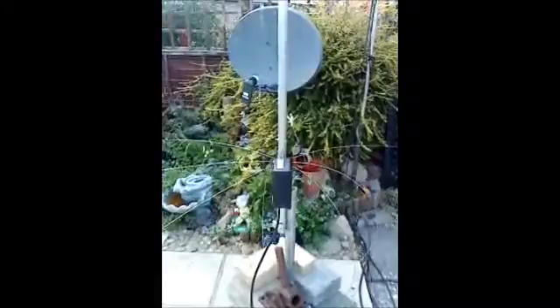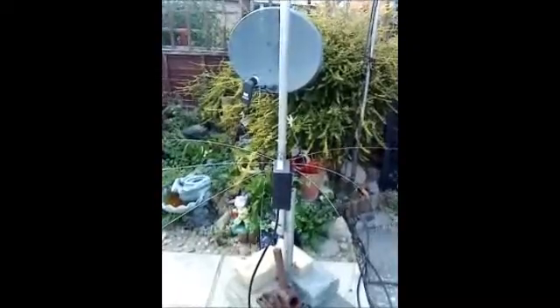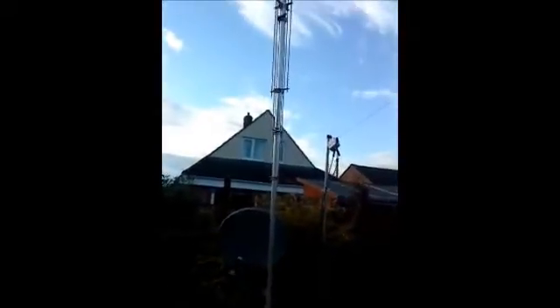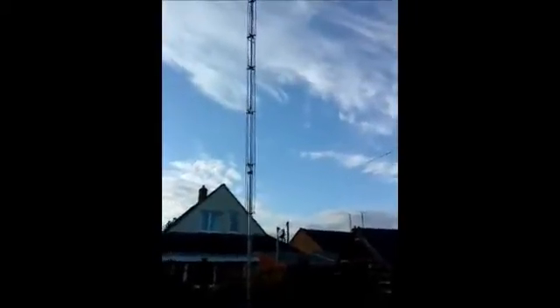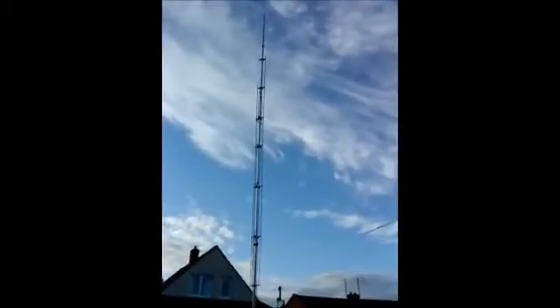10 meters is quite high-Q — it dips around 28.56 or so, but it's perfectly usable from 28.4 up to 28.9, and then a tuner for 10m FM. So there you go, it's a bit of a beast — the High-Gain AV620. It's the neighbor's favorite. 73s, all the best, and thanks for looking.